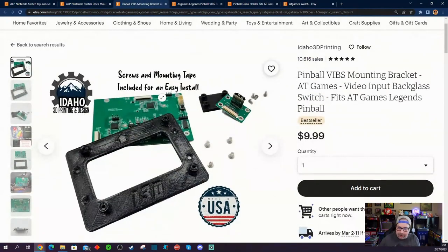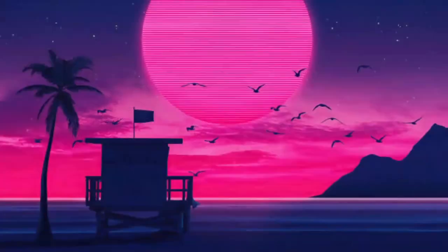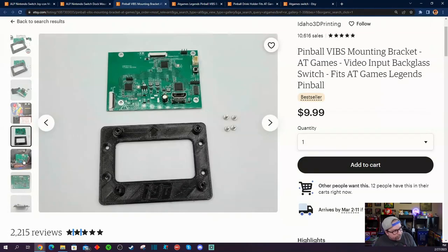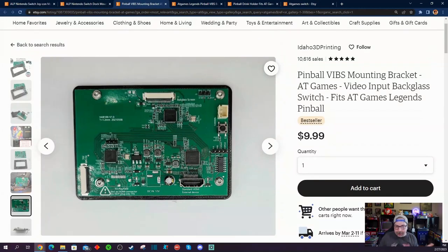A couple of other ones that are a little bit more cost-effective but also nifty — there's a seller called Idaho 3D Printing with all kinds of five-star reviews. He sells a 3D printed Vibs mounting bracket. If you have no intention of throwing in a deluxe back box but you just want to use the stock back box and you're looking for a nice clean way to install that Vibs board — which you have to buy separately to use a third or second monitor for playing pinball games — this 3D printed bracket will help you get a nice clean install on the back of your Legends Pinball for only $9.99.